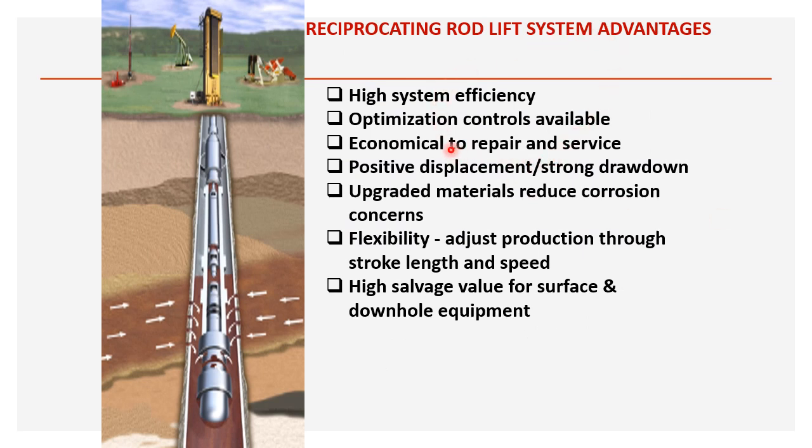Advantages of the sucker rod pump: high system efficiency; optimization and control are available — we can adjust stroke length and RPM from the surface; economical to repair and service; positive displacement pump with strong drawdown capacity; upgraded materials reduce corrosion concerns; and flexibility to adjust production through stroke length and speed.